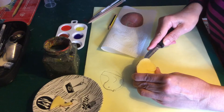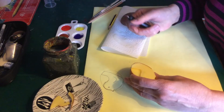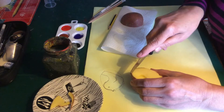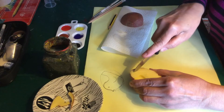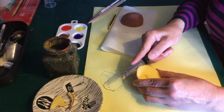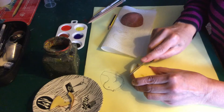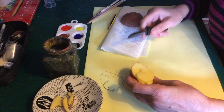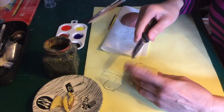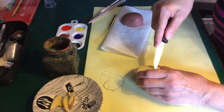I'll take my potato, look at the design, and start with the beak which is about here. I'm cutting from above — the trickiest part is seeing where you've gone. Once I've gone from above, I come in at right angles from the side and can take out little pieces.